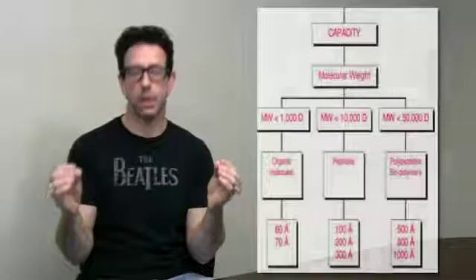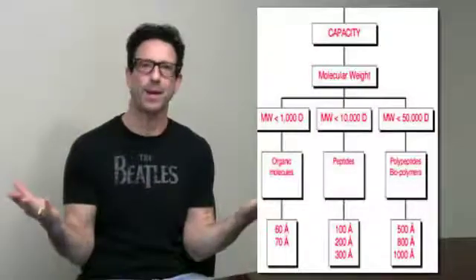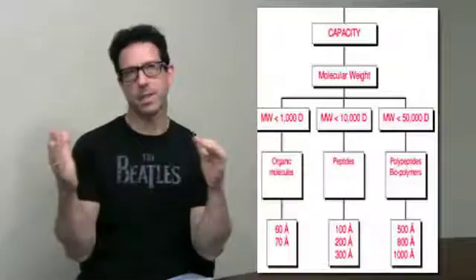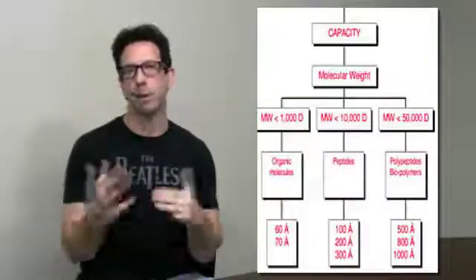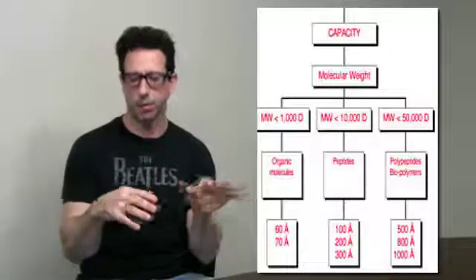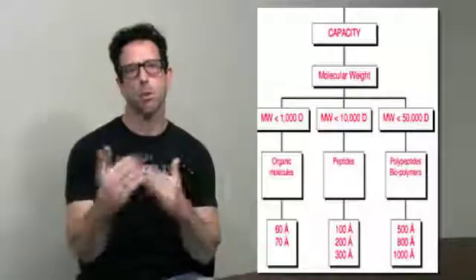The next thing is to define the capacity, which is going to depend upon the molecular weight of your compound. If it's less than 1,000 Dalton, basically you're going to look at a 60 to 70 angstrom pore size. The chart also covers peptides and polypeptides based on molecular weight, and this helps you determine the pore size of the silica you should use.